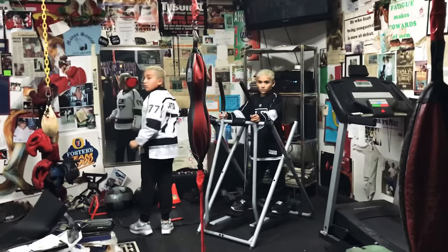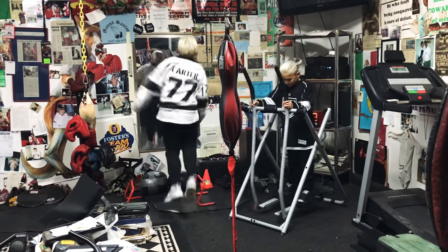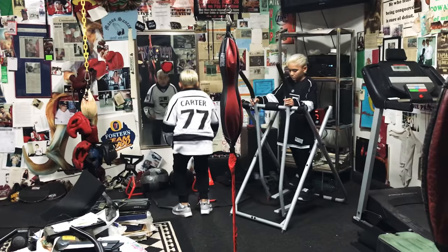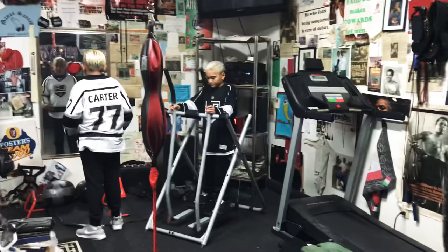When you jump, Danny, get a little bit more extension. Jump higher. Extend your arms, though, up to the CD. Extend your arms, Danny. Extend your arms.